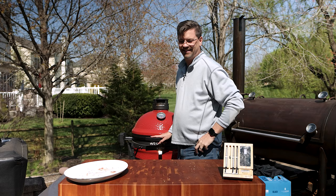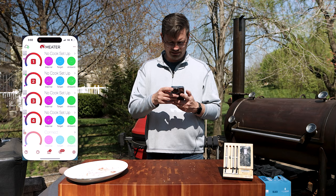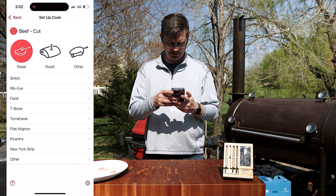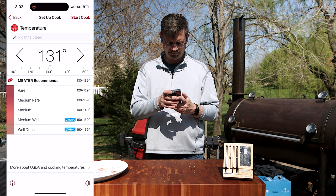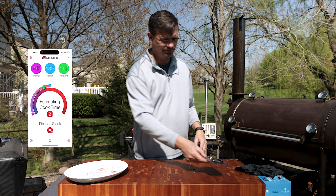Now what we're going to do is go to our meter and program it just so I've got a ballpark. We're using probe number two, and we'll take that to 130°F. Put that over here so we've got it — now we'll hurry up and wait.